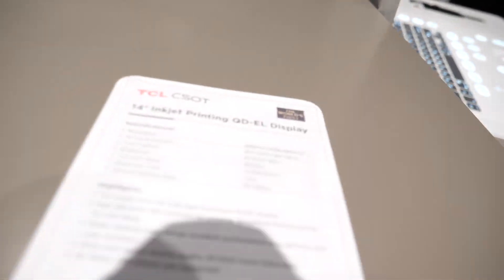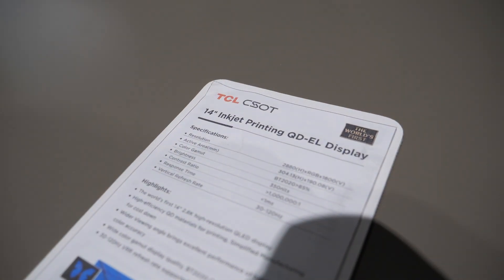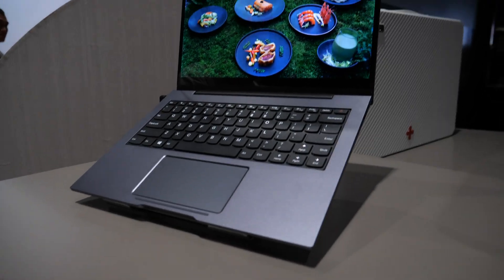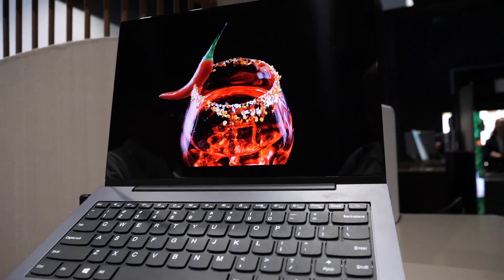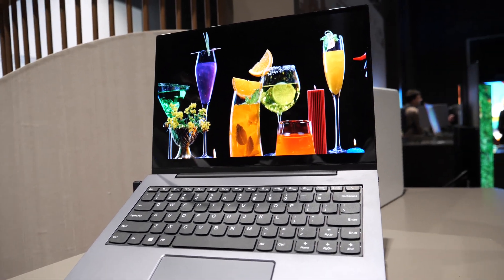Is there any chance - because inkjet printing sounds like magic, you know - it sounds like you could just print it and it just works? It's quite easy, actually. The price will be affordable. Maybe, yeah.